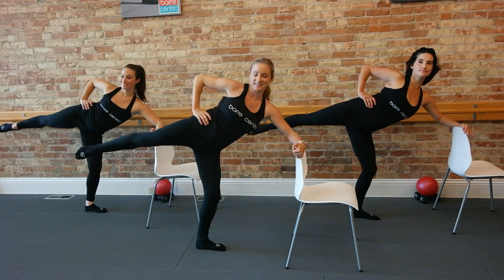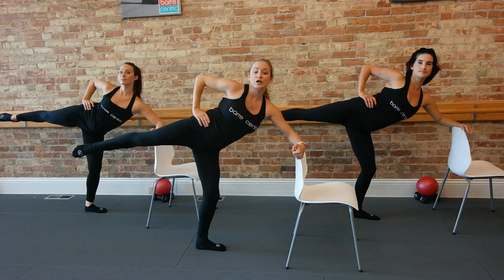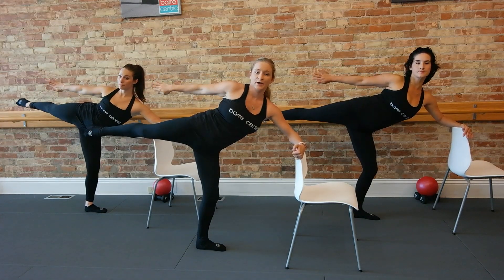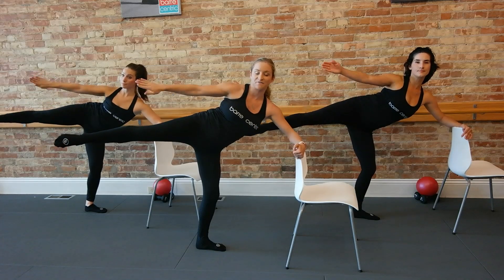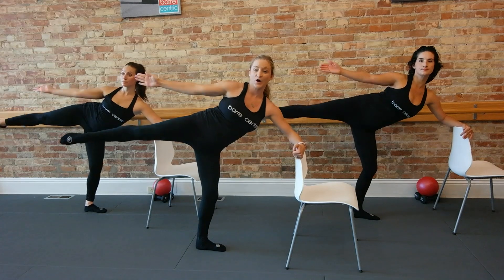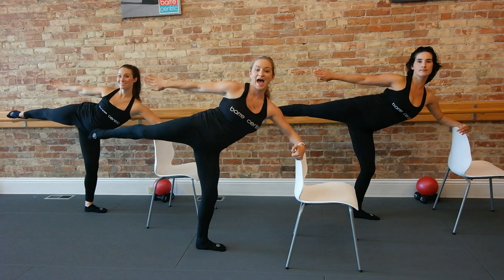Right into that same muscle we just warmed up — that outer seat. Lift, lift, lift. Shoulders stay down, stay with it. You're going to reach your arm — we're going to take the arm forward with the leg, and then press it back. So your palm is forward with your leg, forward of your hip, and then back. Speed this up: front, back, front, back, front, back, front, and back.